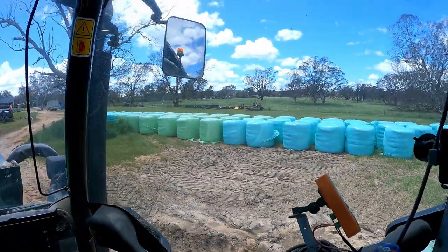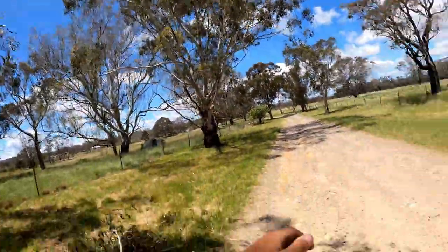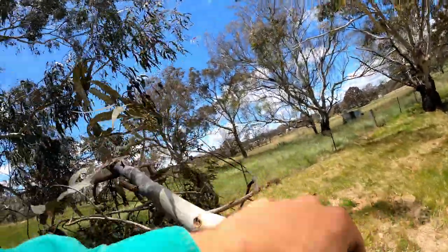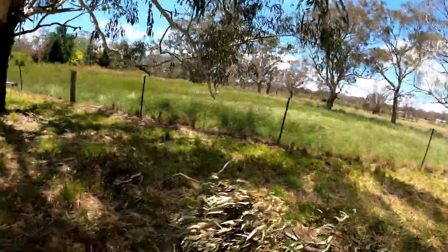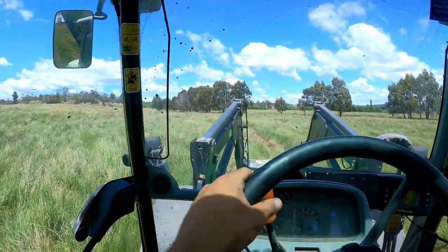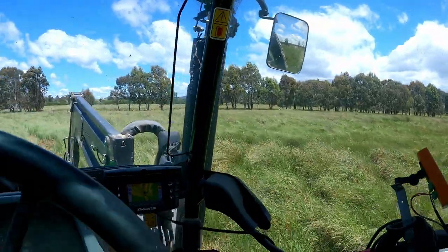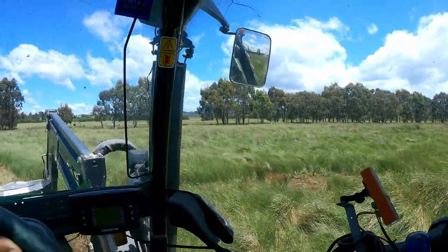The silage bales there are starting to smell now. We've got plenty of feed around. This is all phalaris and cocksfoot in here. There's a little bit of fescue in there by the look of it, but there's plenty of feed around - can't keep on top of it, but that's a good thing.